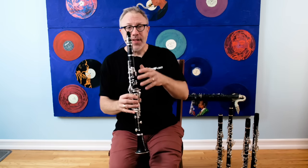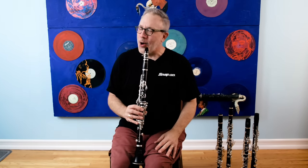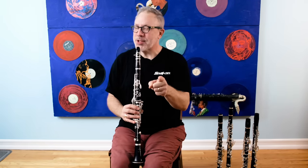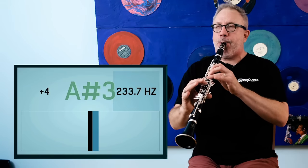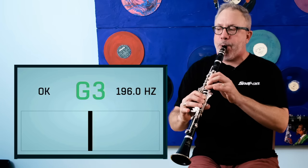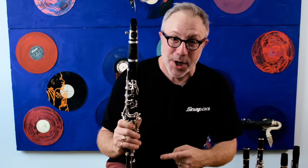What do I mean by flat? This is a Buffet R13, and I will play you an F major scale all the way down to low F. Watch the tuner. That note is what I'm talking about — that F — is crap!